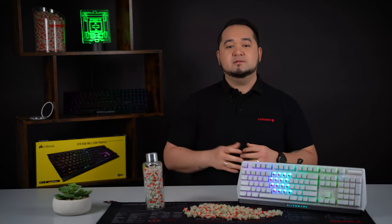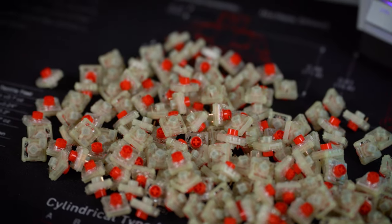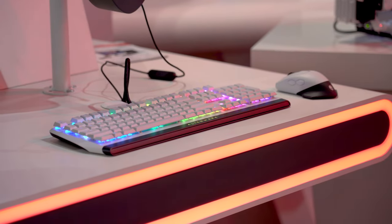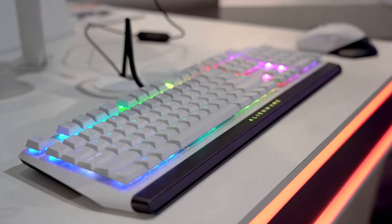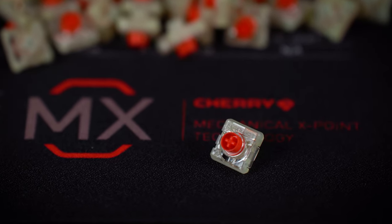As you probably know, we introduced our MX Low Profile RGB switches at the beginning of 2018 as a completely new development, positioning themselves between our MX Standard and MX Ultra Low Profile switches in terms of form factor. With an overall height of just 11.5 millimeters, we enable the implementation of particularly flat mechanical keyboards for desktop applications without you having to compromise on the switching characteristics. Because the MX Low Profile RGB is about 35% flatter than our standard version, but offers the unmistakable typing feel with which our conventional MX switches have already established themselves as the gold standard on the market.